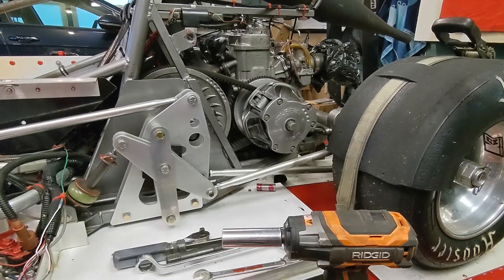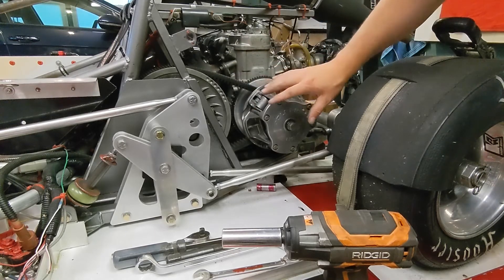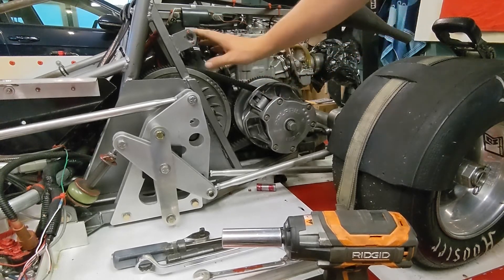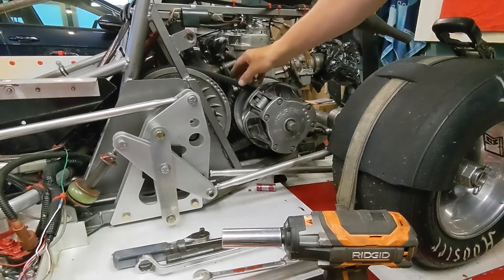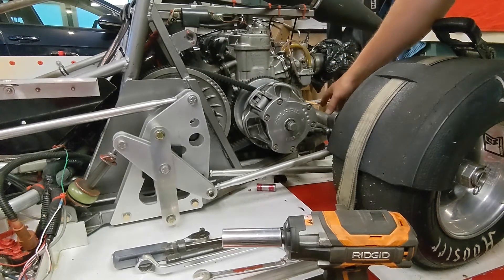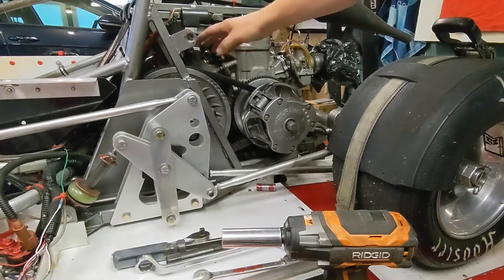So this is my new F mod. We're looking obviously at the clutch side, and real quick for terminology — this is a primary clutch. The primary is the one that's connected to the engine. The secondary clutch is the one that is driven by this belt, the clutch belt. The secondary on some older cars can actually be behind the engine, but on most F mods and road racing cars you'll see it in front of the engine.